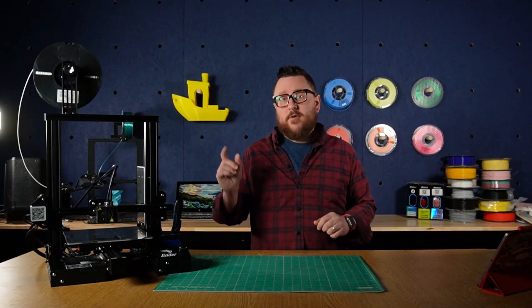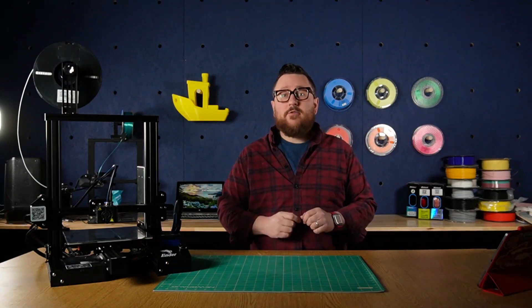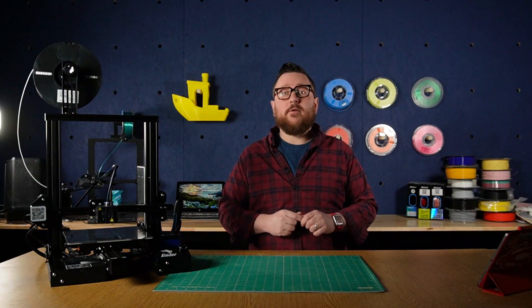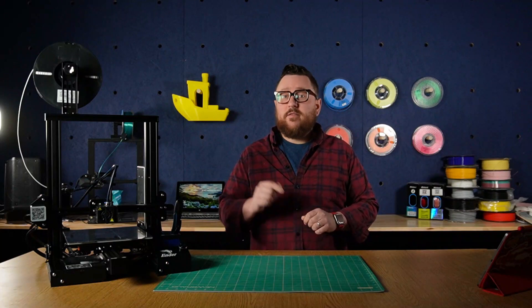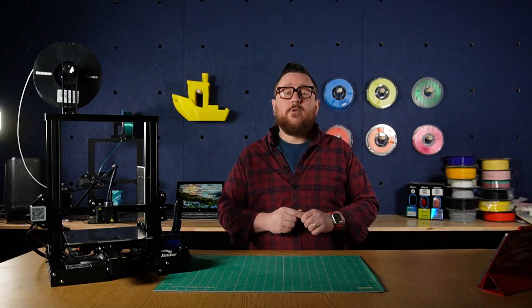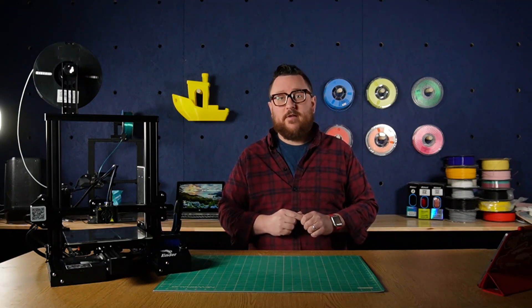We hope you enjoyed these upgrades to the Ender 3 Pro. Make sure to check out the description below for all the links to the parts that you can find at microcenter.com and in your local Micro Center store. Please leave a comment below to tell us about your favorite 3D printer upgrade. Don't forget to like and subscribe, and follow us on our other social media channels. I'm Andy and this is the Maker Lab at Micro Center.